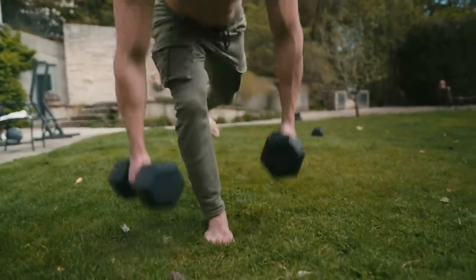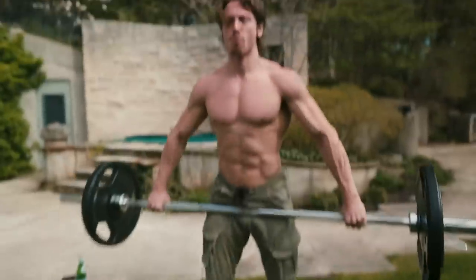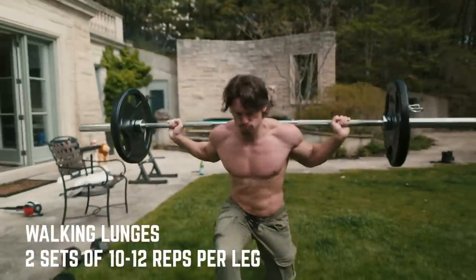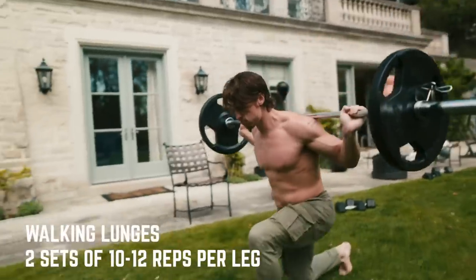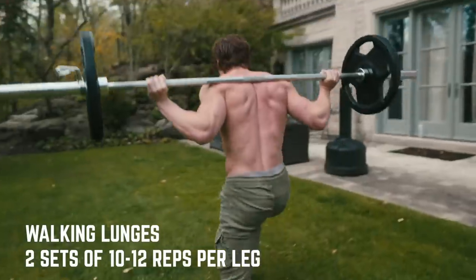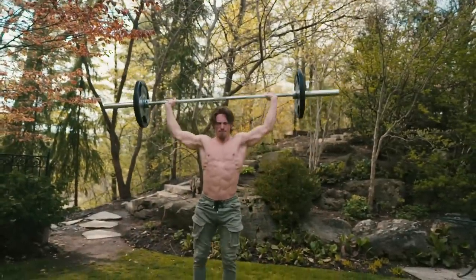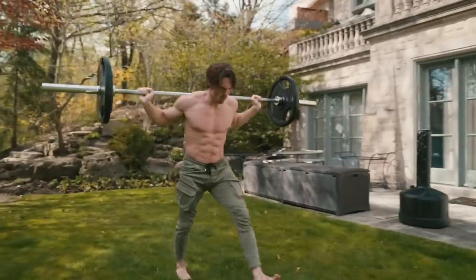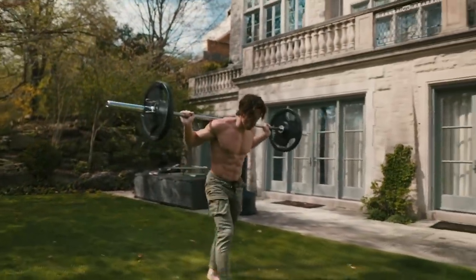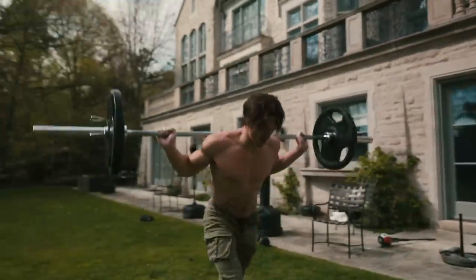I want to build my quads up a little more — build that vastus medialis and get a bit more thickness in my legs — so I'm doing some walking lunges. I'm doing two sets; if you push yourself hard, you don't need four, five, or six sets. Two sets does the job. I did two sets with 135 pounds, 20 reps total, 10 reps per leg. At this point my legs were absolutely cooked. It's a tough workout, but fun — I like balancing the pistol squats with lower reps and explosive effort, then getting more volume with shorter rest periods on the lunges.